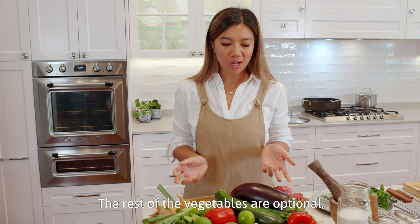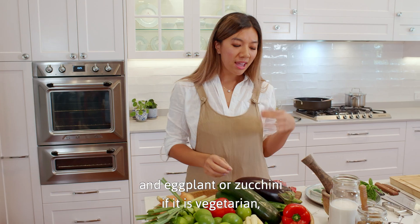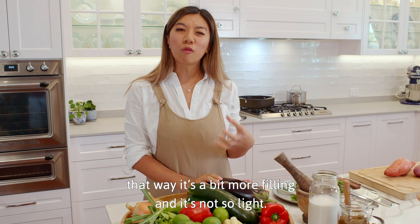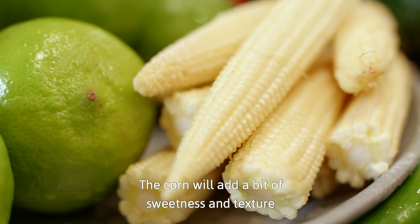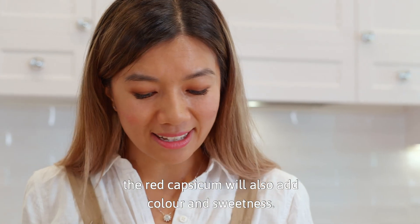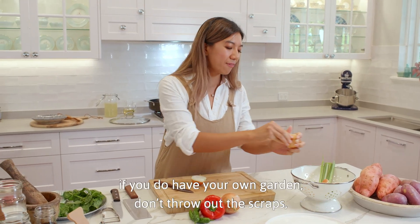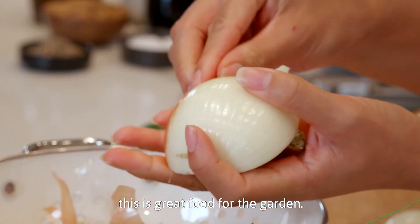The rest of the vegetables are optional and you can interchange them. I like to add a lot of potato and eggplant or zucchini if it is vegetarian — that way it's a bit more filling and not so light. The corn will add a bit of sweetness, texture, and crunch to your curry. The red capsicum will also add colour and sweetness. We've got a little bit of compost scrap in here — if you do have your own garden, don't throw out the scraps. This is great food for the garden.